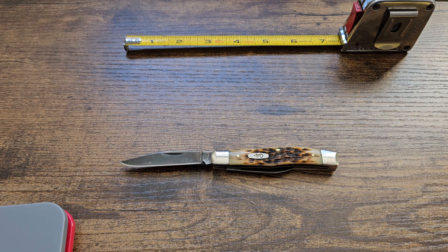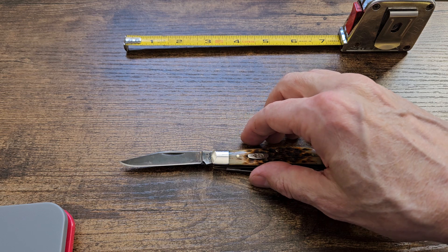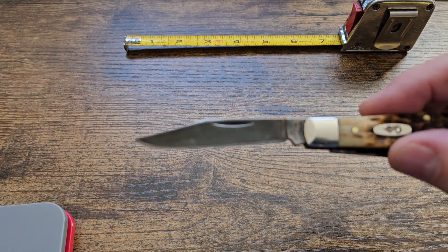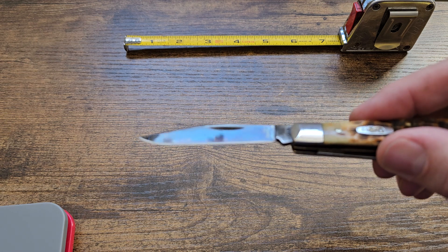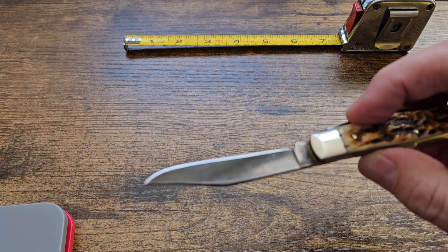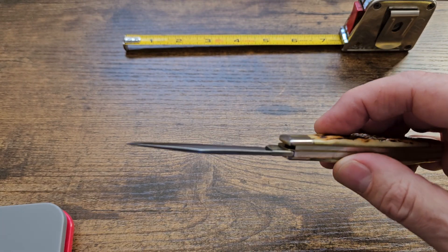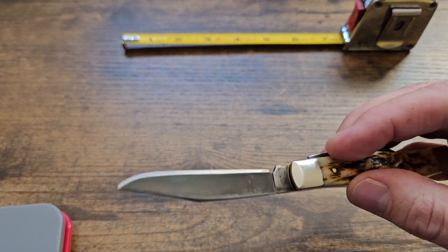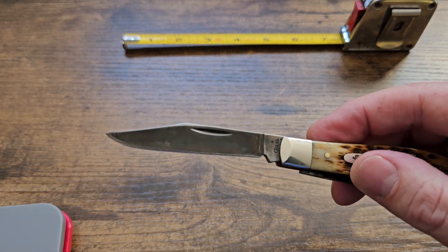The chrome vanadium steel — straight out of the box I gave it a hot vinegar and hot oil treatment, so it developed a very, very nice black lustrous patina.